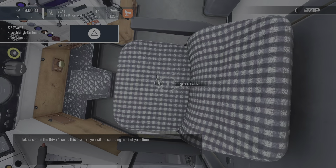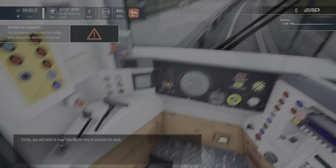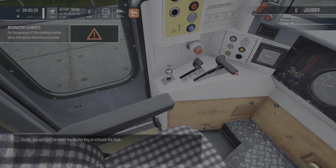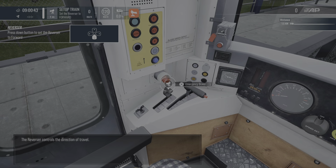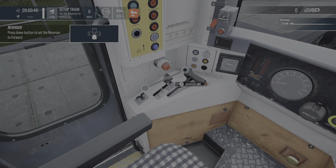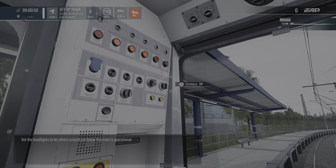Take a seat in the driver's seat. Firstly, you will need to insert the master key to activate the desk. The reverser controls the direction of travel. Set the headlights to let others around you know that this train is operational.